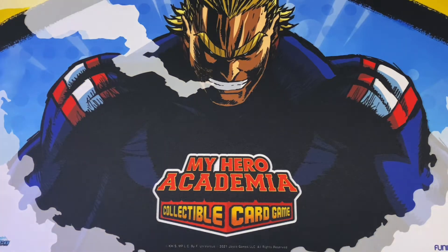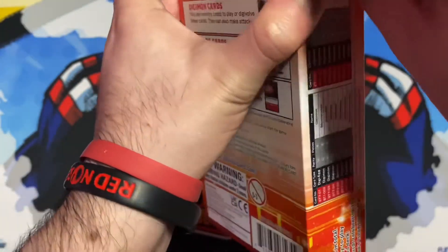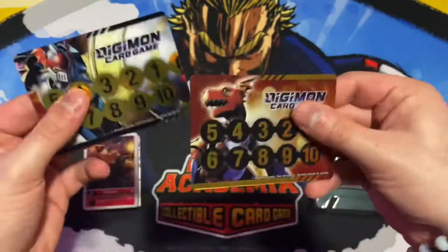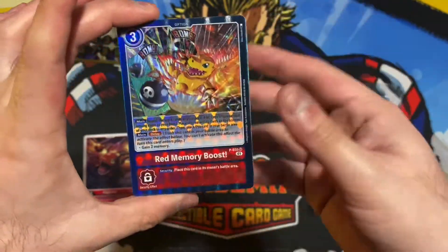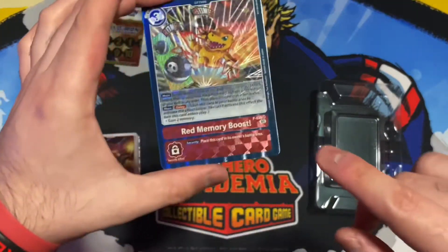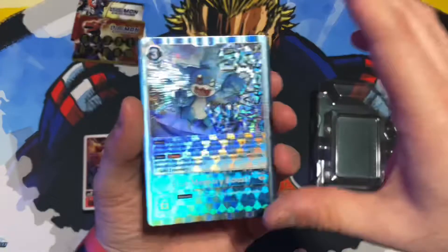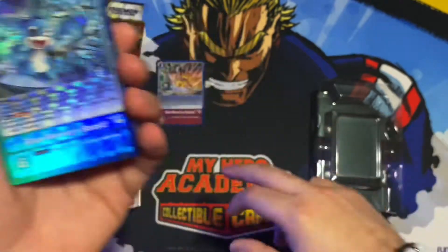Hey guys, today we'll be doing an opening of the new XV-mon and Gallantmon starter deck — they finally arrived in the mail. I'm still waiting for my Double Diamond booster box to come in. I was gonna open some other stuff but it wasn't doing well, so I set that aside. I finally got one of each in the mail and I was really happy they came in time. I'm hoping to get my booster box by Christmas — this week if not I'm gonna be so pissed.